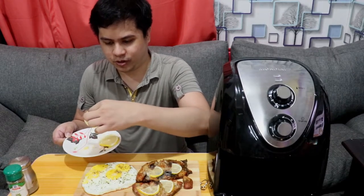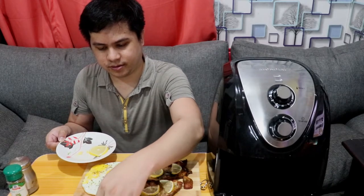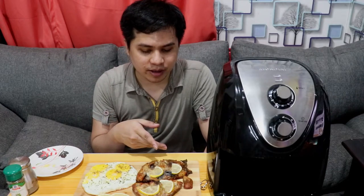Ayan, and then ilalagay ko na din yung last touches natin itong mga lemon. Tapos na yung napakasimple nating recipe — naging daing na bangus with butter and lemon. Napakaganda ng pagkaluto nya guys. Pinabrown ko sya ng gusto kasi mas gusto namin na parang mas crispy. Nasa inyo naman yun kung mas gusto nyo na mas crispy o hindi masyadong luto — tansyahin nyo na lang.